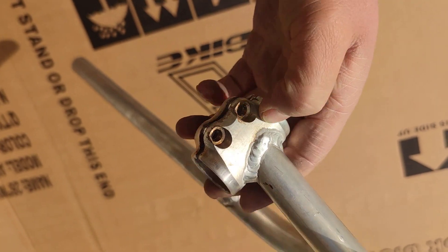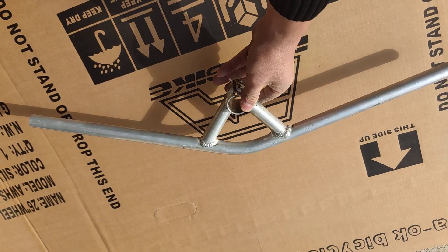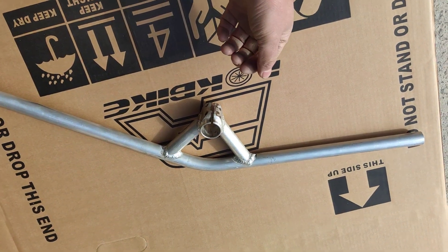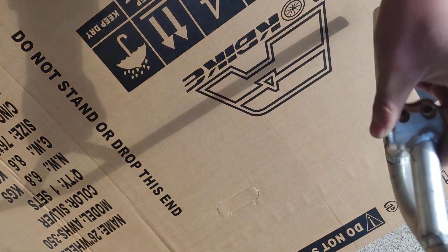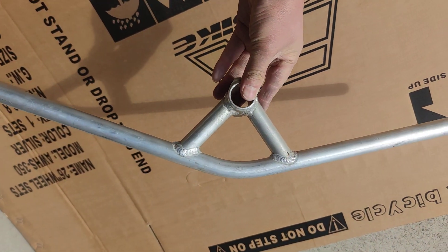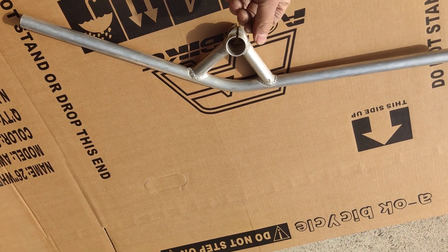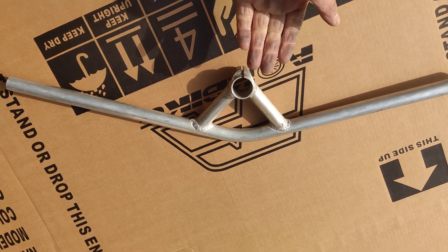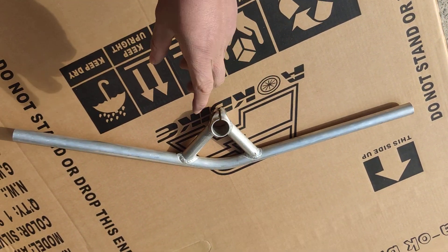This is a lovely handlebar. The width of the handlebar is 68–69 centimeters. It's aluminum material, and from the center to the top of the handlebar to the corner area it is up to nine centimeters.